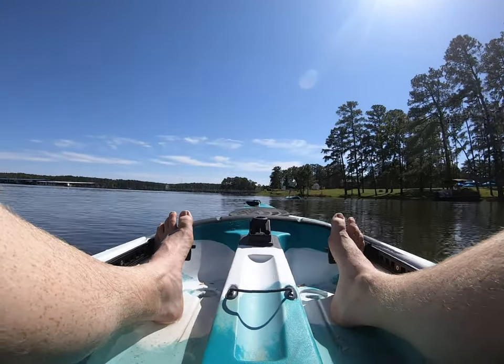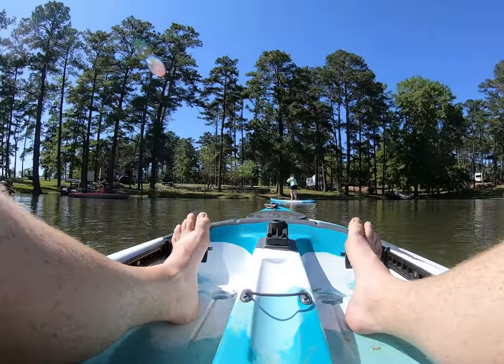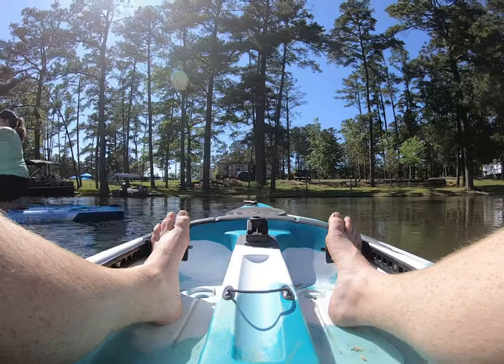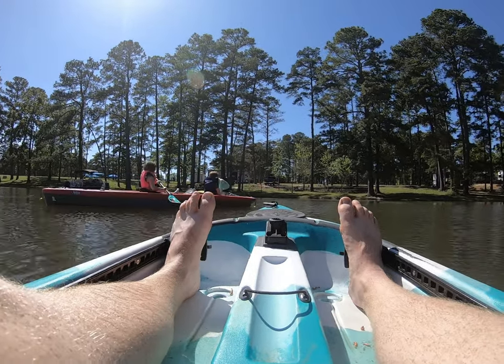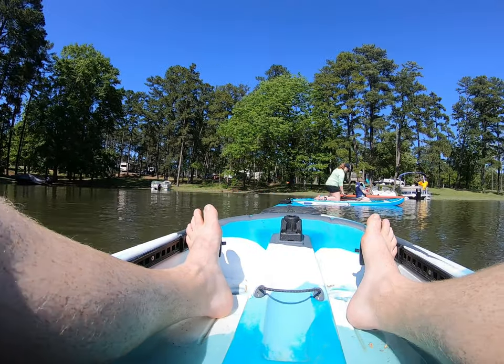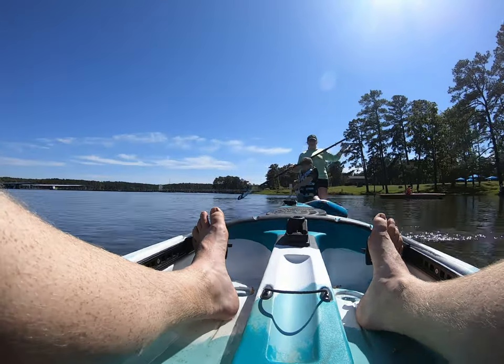We're looking into getting a selfie stick to go on the paddle board so you don't have to watch the whole video looking at Leslie's feet. Hopefully we can get better action shots directly from the board. Also, the transition of Connor getting on my paddle board with me was incredibly easy — no issues with rocking or uncontrollable wobble. He was able to get on and off without any issues.